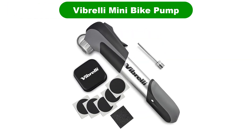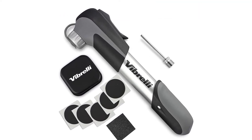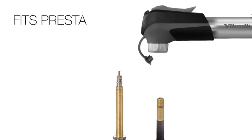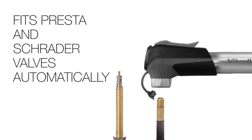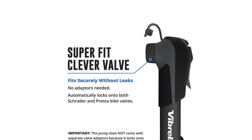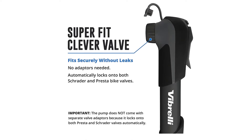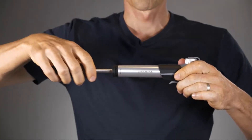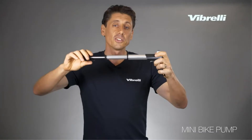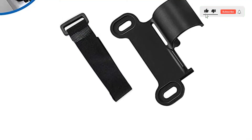Number 2. Our second best pick is the Vibreli Mini Bike Pump. The Vibreli Mini Bicycle Pump is a fine bicycle pump product from Vibreli. It is designed to create solutions for your day-to-day bicycle pump needs. It serves with an automatically set smart valve, saving time and effort in getting the perfect fit for your bike valve. For Presta and Schrader valves, this is a great advantage because it is not necessary to adjust the valve manually — there is an inbuilt automatic switch that can detect the valve type used.